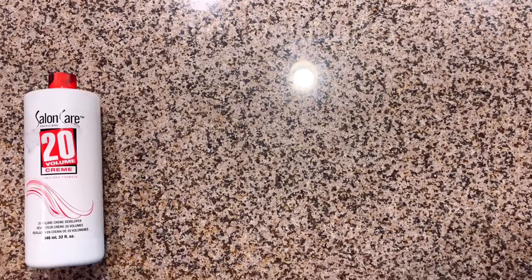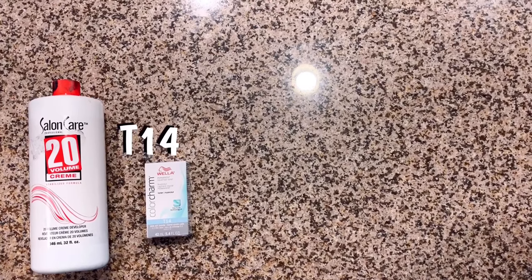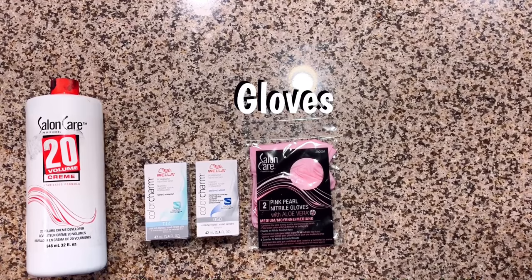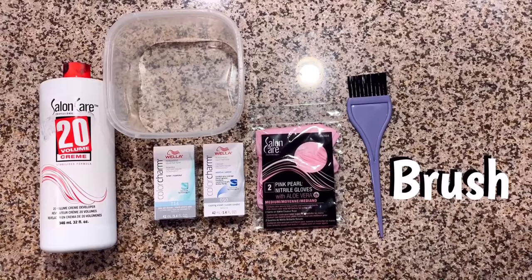Alright guys, let's get started. For this you'll need 20 volume cream developer, Wella Color Charm in the color T14 and the color 050, a pair of skin protecting gloves, any kind of mixing bowl, and last but not least an application brush. Before I tone my hair I'm going to need to make it a little bit damp, so I'm going to go ahead and hop in the shower and wash it out a little bit.